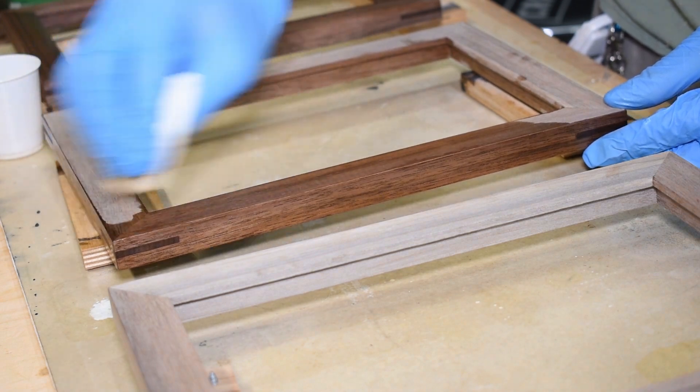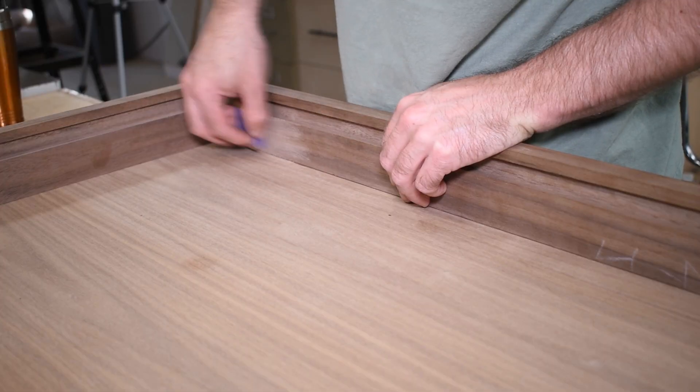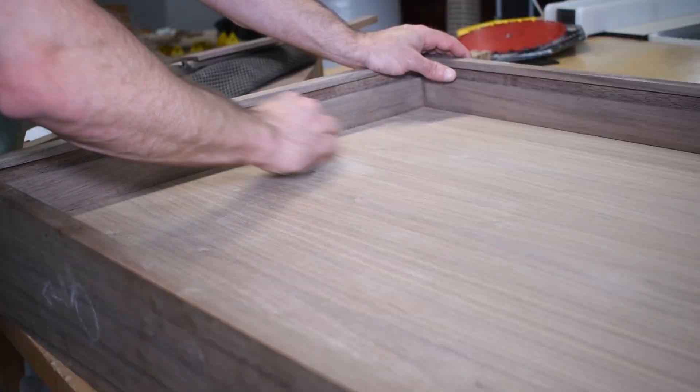While the glue was drying, I applied finish to the frames that will hold the comics. I then sanded the cabinet to 220 grit in preparation for installing the frames.